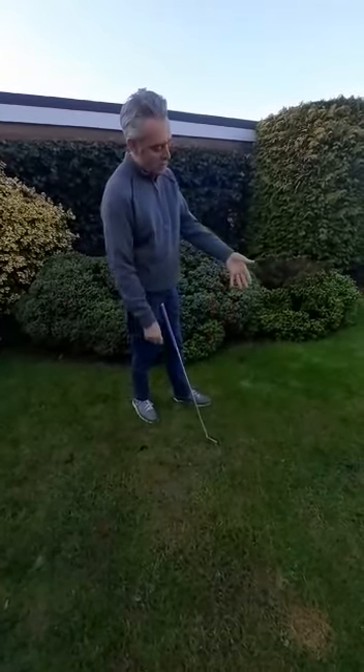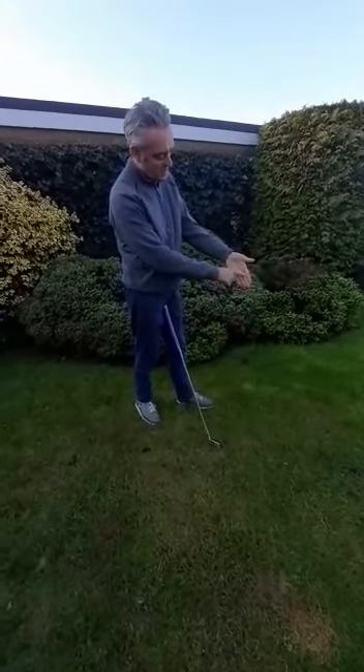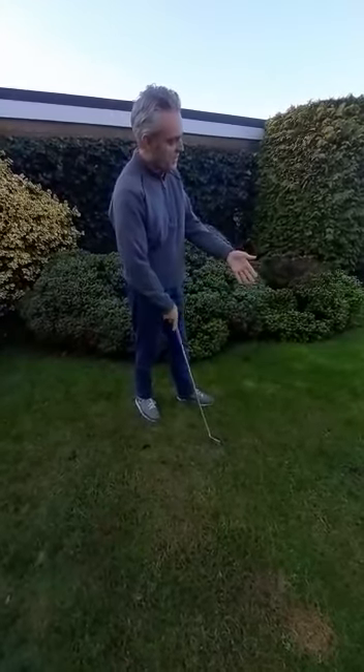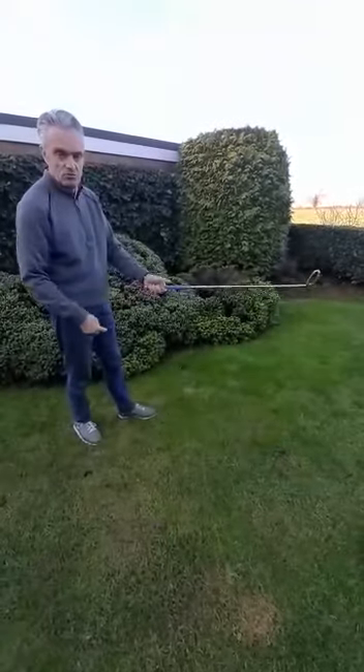What we're trying to do from here is get the club to run from the middle joint diagonally across the hand. You're trying to get the actual club to sit with the butt of the left hand sitting on top of the club itself.